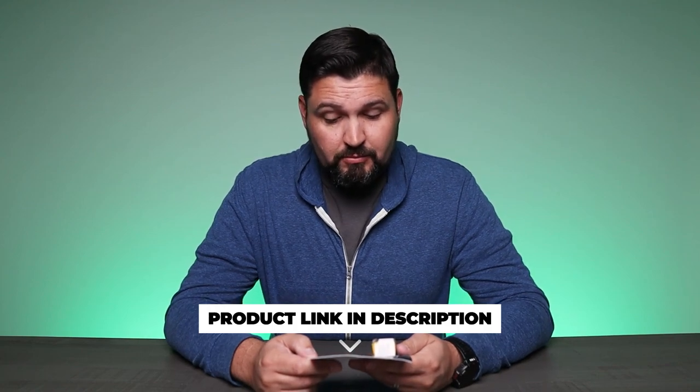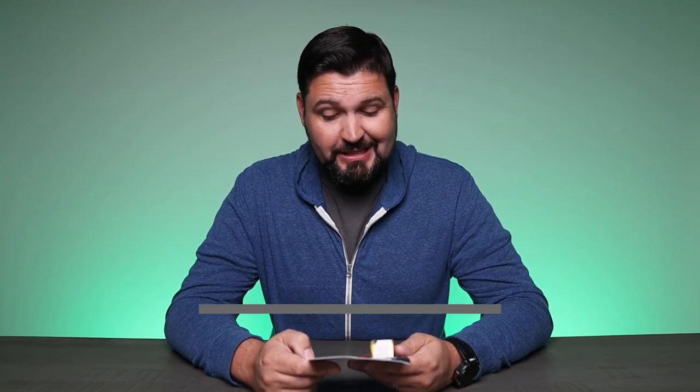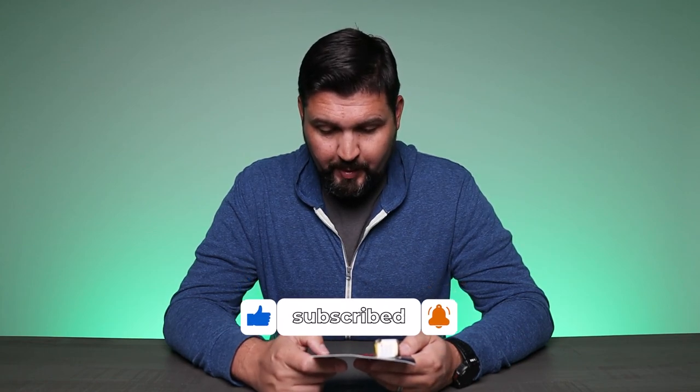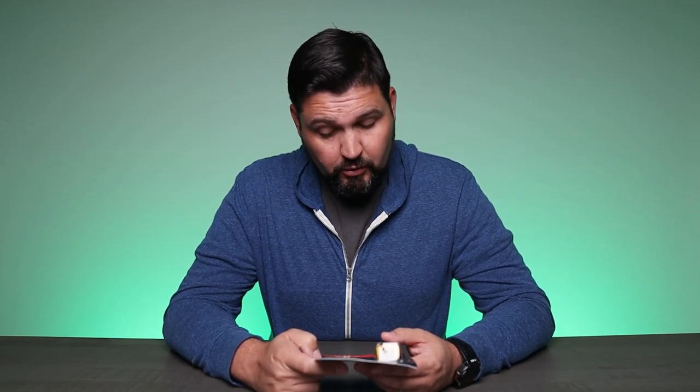Won't strip out, won't round corners. Great for sights, rests, limb bolts, and more. Positive stop at 270 degrees open. Lifetime guarantee, made in the USA. Unconditional lifetime guarantee, which is pretty cool.